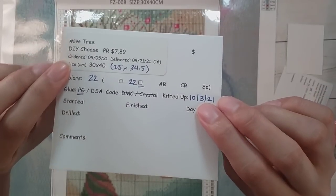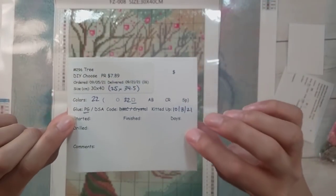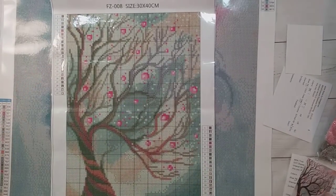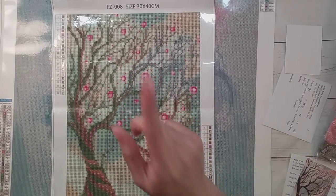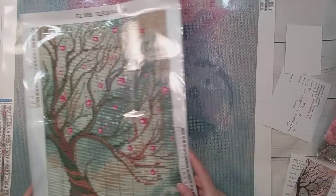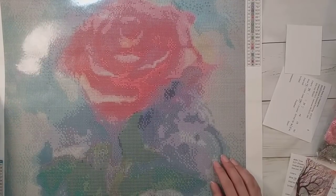It's about a 25 by 35 with 22 colors, and these are square drills that have poured glue. Unfortunately there are no DMC numbers. I want to kit up some more squares because I only have two squares kitted up, and I just wanted more squares ready for when I feel like doing a square.